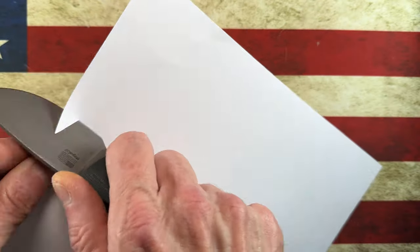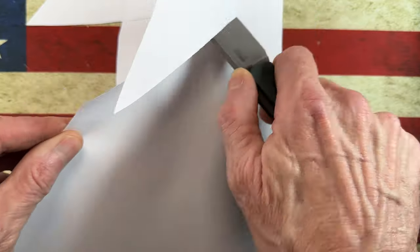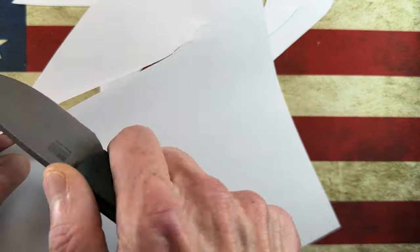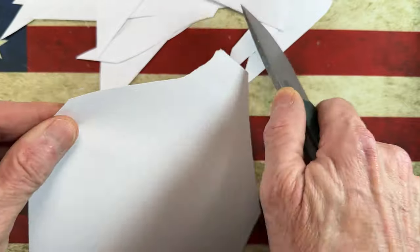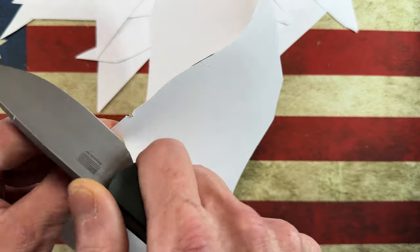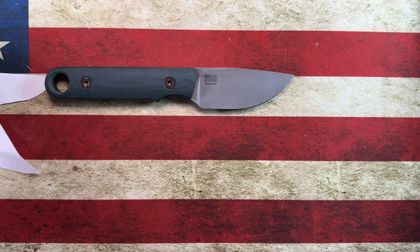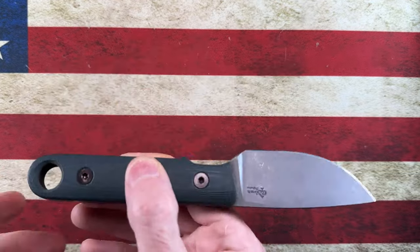Let me grab a piece of paper. Keep in mind this is thick rod stock — it's not designed to be a paper slicer. [Paper cutting demonstration] It's heat treated — I think he said 64 or 65 HRC. Guys, for a real thick, beefy, just badass little knife, I give this a 10 out of 10.